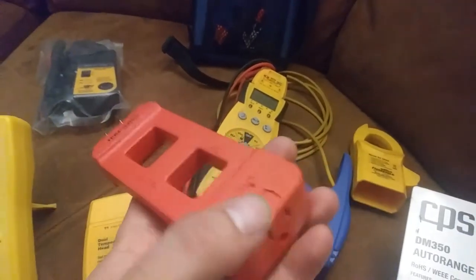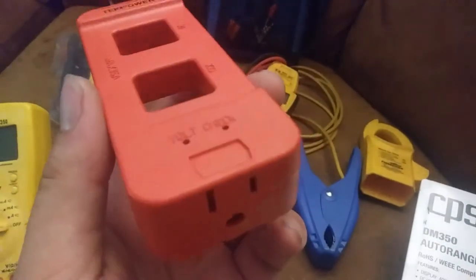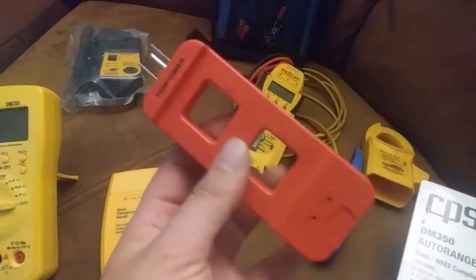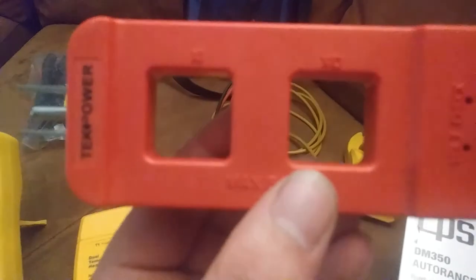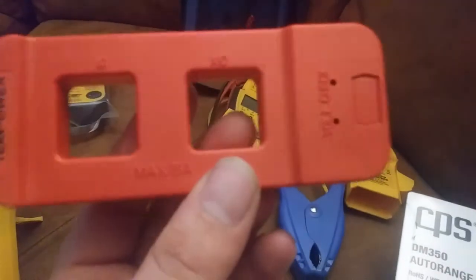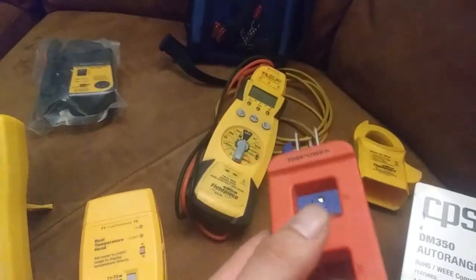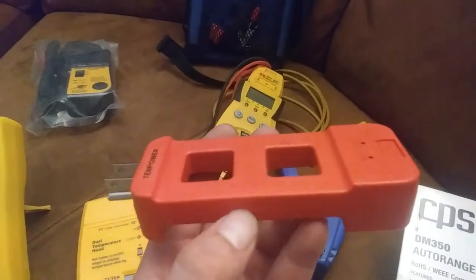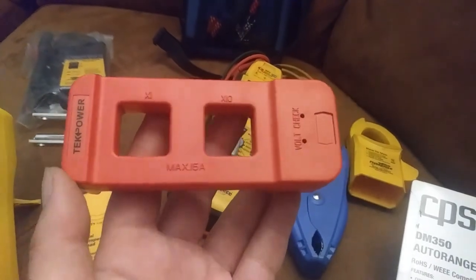Without getting into the cord somehow or having the plug not plugged in all the way, it gives you a nice place to stick your meter probes in there too. It has a regular direct reading — times one multiplier — and then it has a times ten multiplier for smaller loads, so you can get an accurate measurement. Because obviously the range on a meter like this doesn't really go down that far — you're only getting tenth-of-an-amp increments. So this will allow you to get more accurate with that.